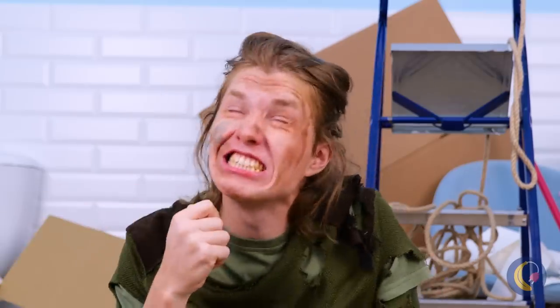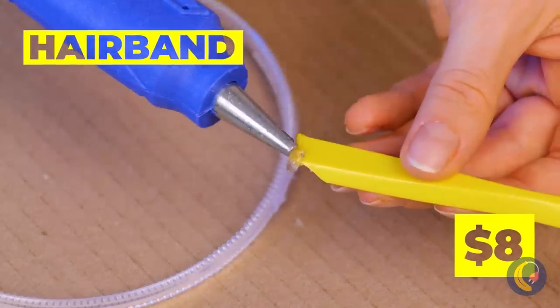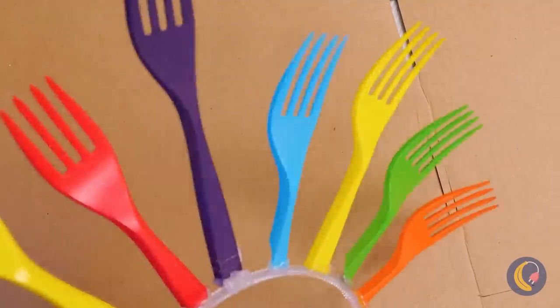Can we borrow this for a second? Thanks! This fork's the perfect thing for our headband, and that's just the start. Get all the forks you can — don't stop at just one headband, either.